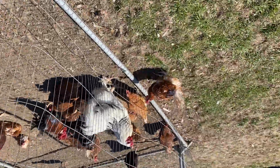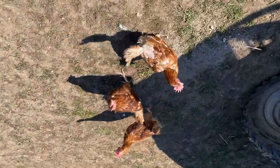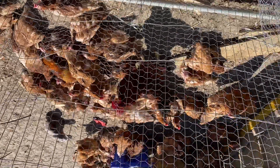But what I wanted to show you is a way to feed — to water your chickens without any hassle. Look at them all sunbathing, they're loving it.